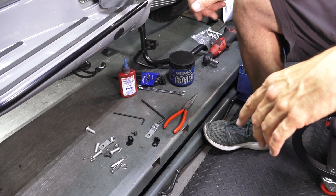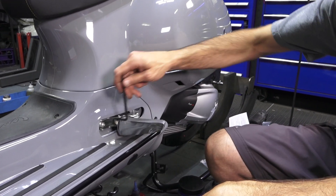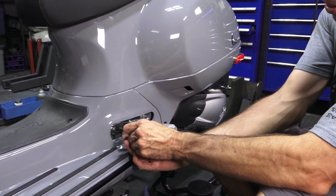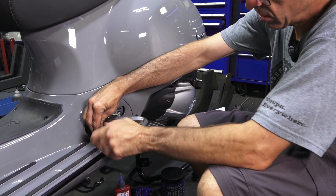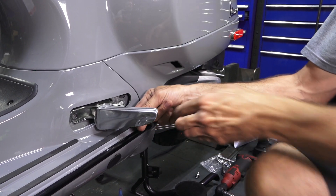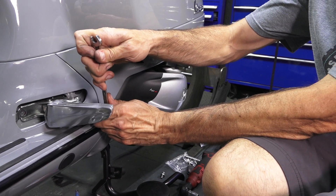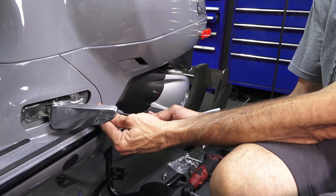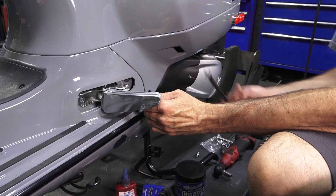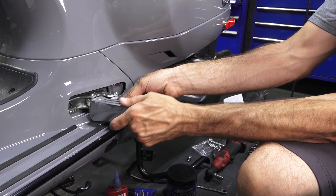First we'll jump into removing the original folding pegs. Go ahead and open the foot pegs — they're held by two fasteners. The 5mm Allen will do the trick. The front one is pretty easy. Take care not to scratch your bodywork, and use the ball end of your Allen key to finish removing the fastener. The second fastener is a little more difficult. You can put a wrench on the end of an Allen key to get more leverage. Once you have it started, support the weight of the existing foot peg and pull it out.